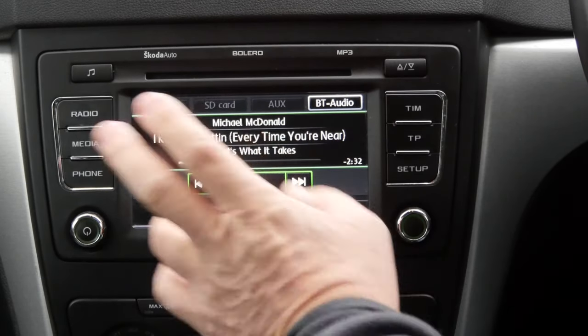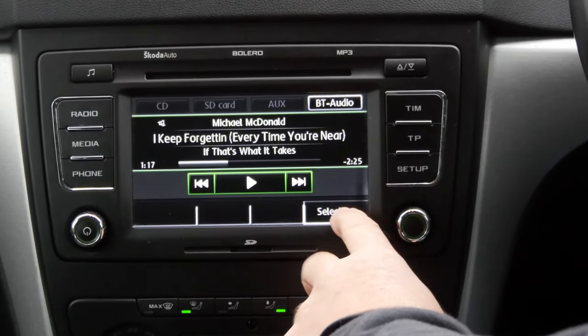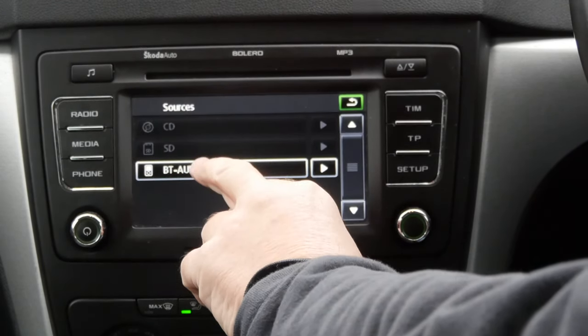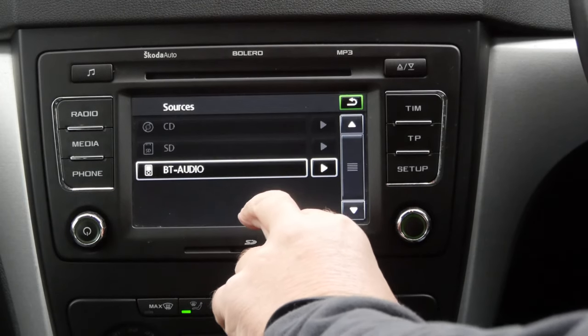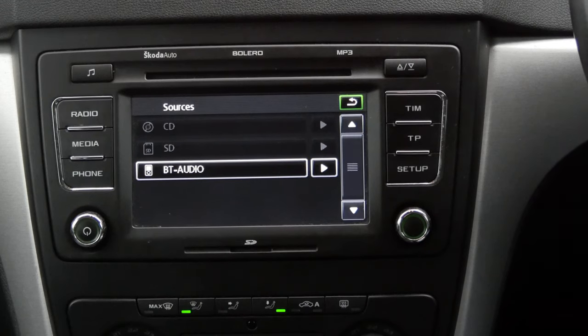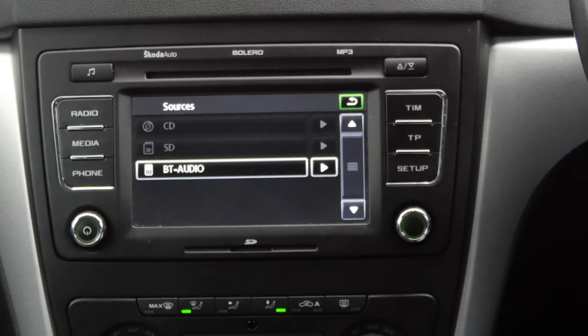If you had an SD card in, what you would need to do then is click on selection, and then just click on the BT audio, and that would get it to the accessory you wanted. That's it.